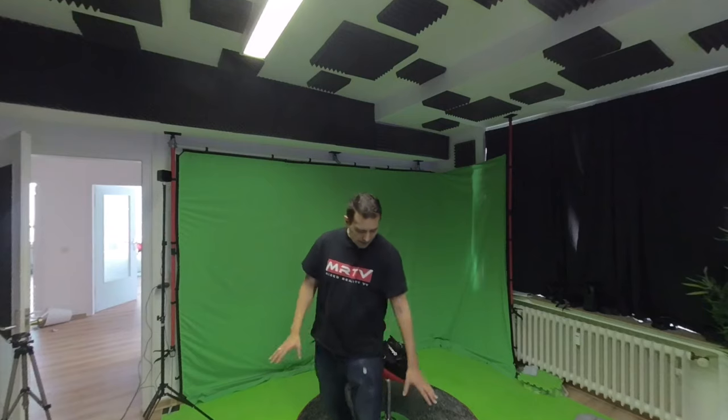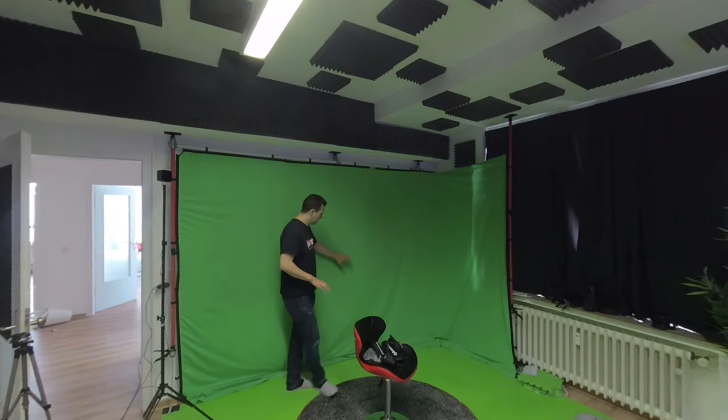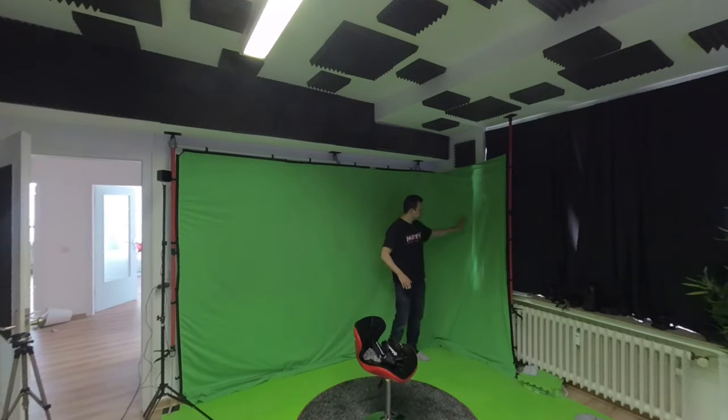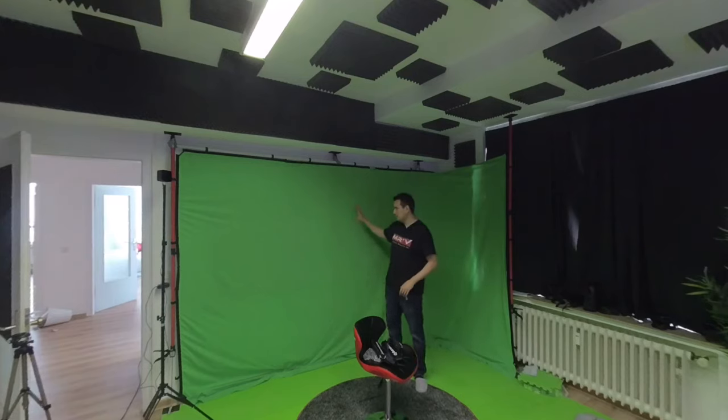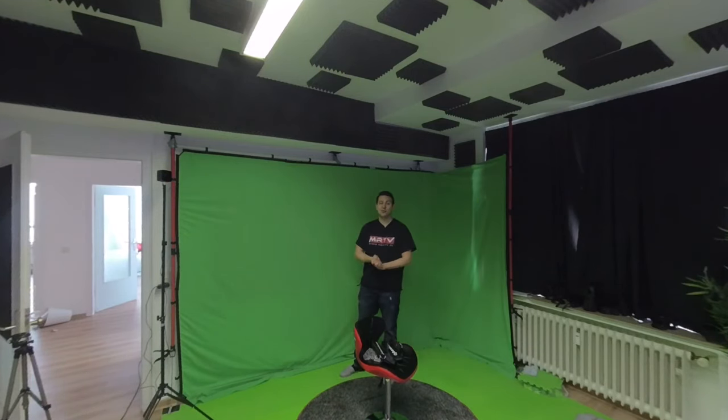For the green floor, these are some sport mat tiles which happen to be green and exactly the right color so I can chroma key them away. This here is the green screen, and if you want to see how I made it, I made a tutorial on how I built it — it's not very expensive, I built it all myself and it works really nicely. So now you've seen all of the main room.